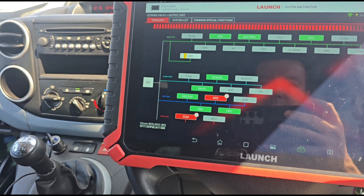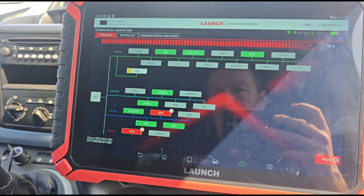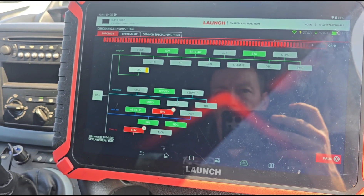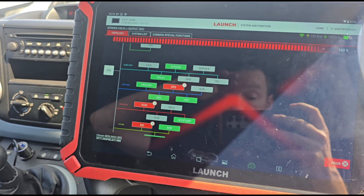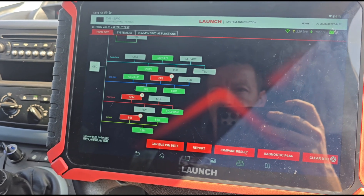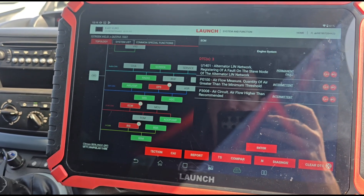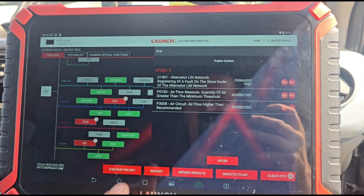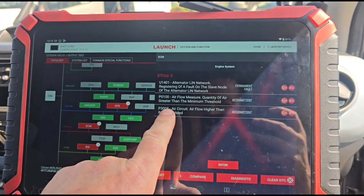P1445 - that's the particular filter code. We're just waiting for the scan to finish. The codes have been cleared but not actually repaired - that seems to be everyone's answer, just clear the fault code. It's had the alternator done and there's another fault right there.